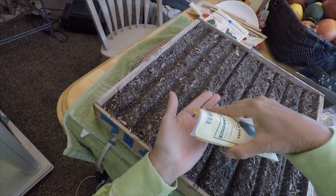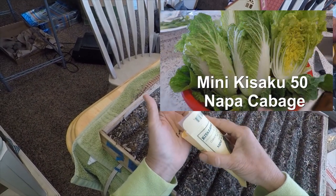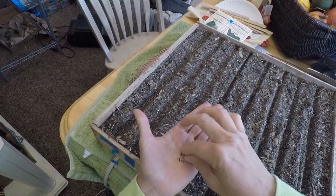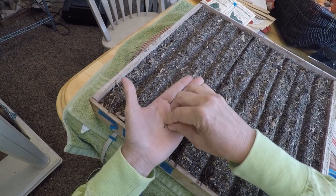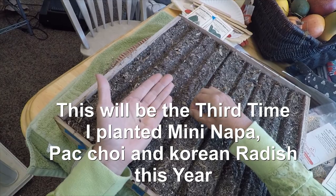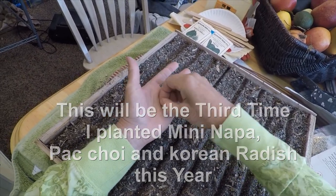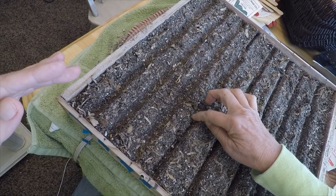Now I'm going to plant the mini Napa cabbage. Cabbage has teeny seeds — it's weird, it's a big plant with such teeny little seeds. I count out seeds: three, four, five, six, seven. Then I push them in.